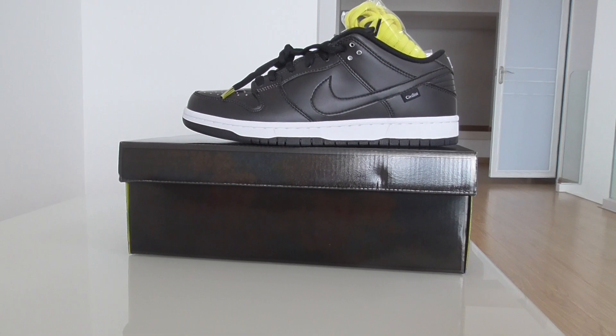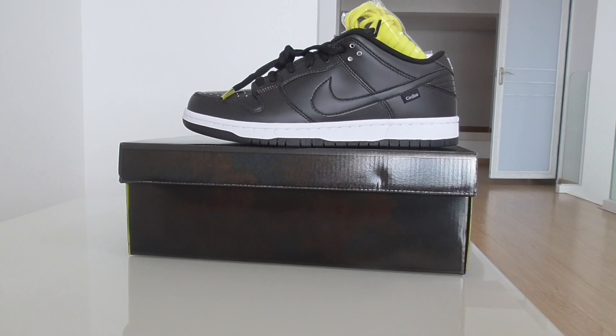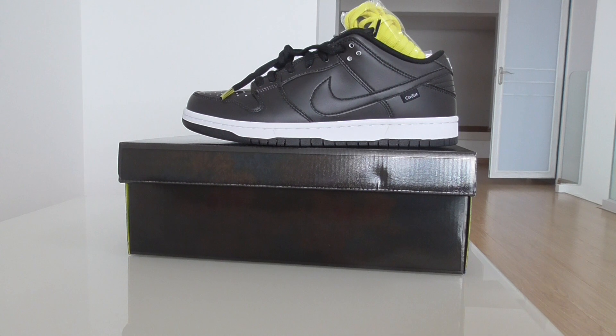Hey, what's up beautiful. Welcome back to my channel. This is another new review of new sneakers here. As you know, this is for Nike SB Dunk sneakers.